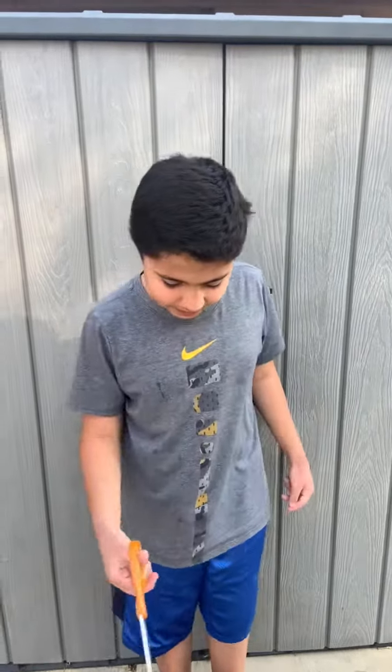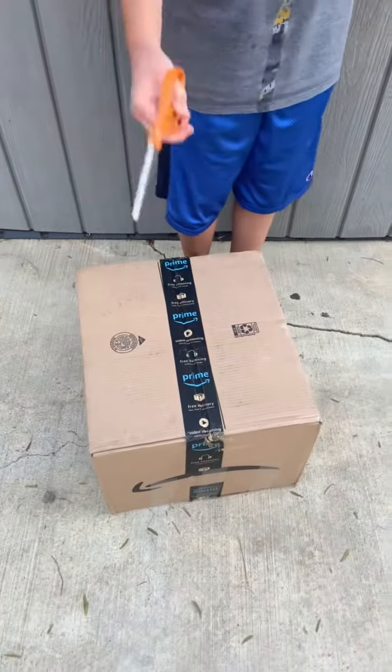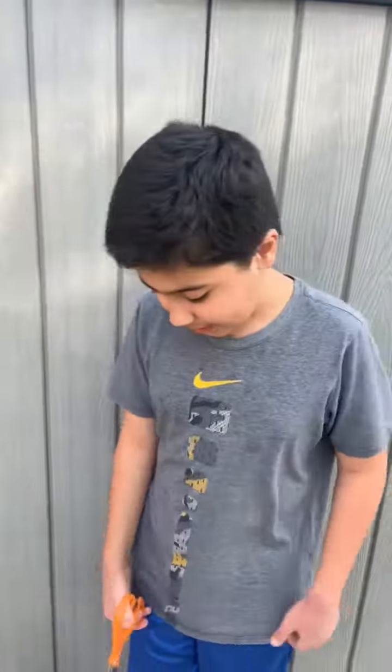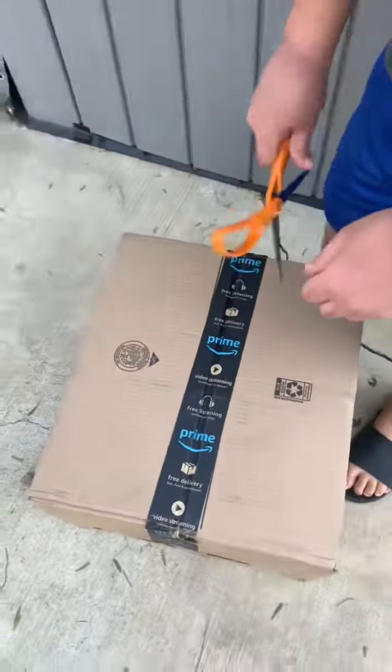Hey guys, it's me Arnold's sister channel and today we're gonna unbox a Kelly Toy Mario plush that's 30 inches. It's pretty big, that's why it's in a box like this. I don't know why it's from Amazon, even though it's from UPS, but let's unbox it.